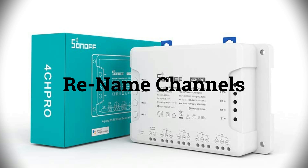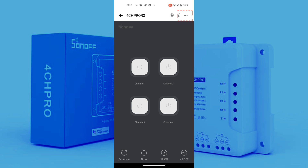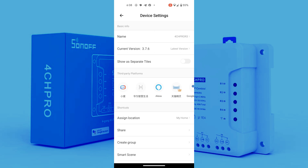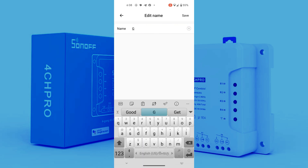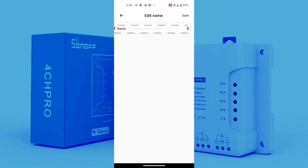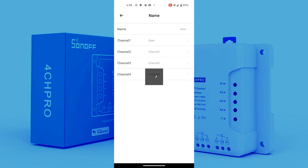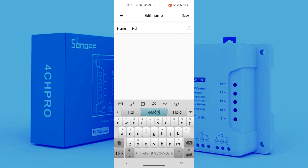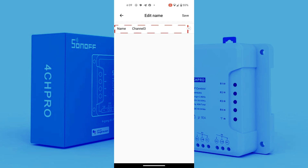Now we need to rename the channels. Click on the new device we added, then click on the three dots in the top right corner to enter the settings menu. Click on the name tab, where you can change the device name and assign custom names to each channel. First, rename the device as 'gate'. Rename channel 1 as 'open', channel 2 as 'hold', and channel 3 as 'close'.